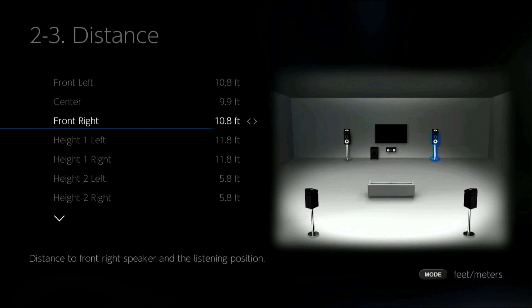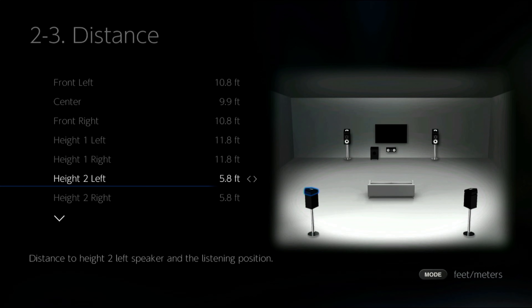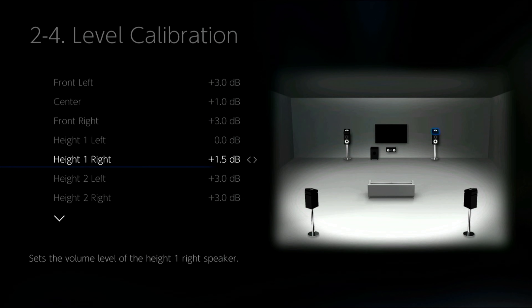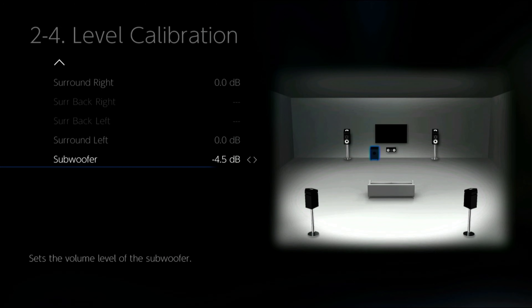I took a tape measure to see how far away each speaker was from the main listening position, then input those measurements into the software. Next I level-matched the speakers using an app called DB Meter Pro that measures incoming decibels. I sat in the main listening position, went into level calibration, played pink noise through all the speakers one by one, and adjusted the levels so they all read 75 decibels from where I sat. The subwoofer is powerful, so I set the gain knob on the back to 50% then adjusted the volume in the receiver's software to also read 75 decibels. I could have run REW and adjusted EQ settings too, but honestly I just wanted to have some fun watching movies.